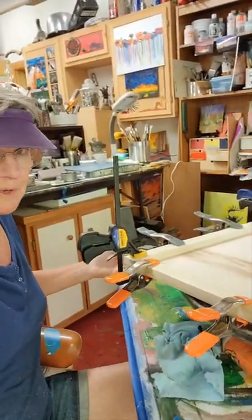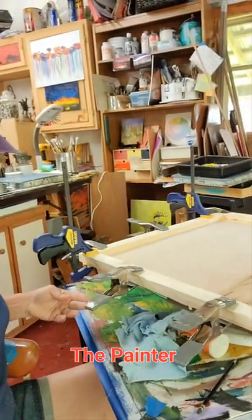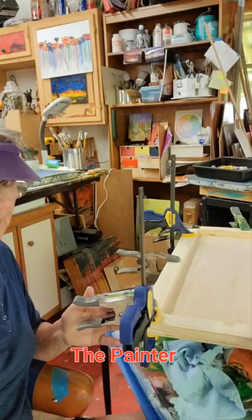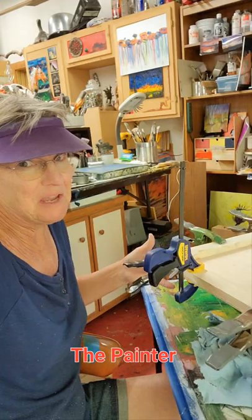See, this is how I make my panels for painting. Step one — there's something about making your own paintings from start to finish.